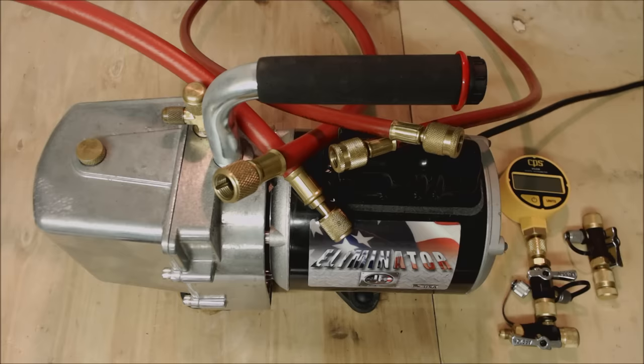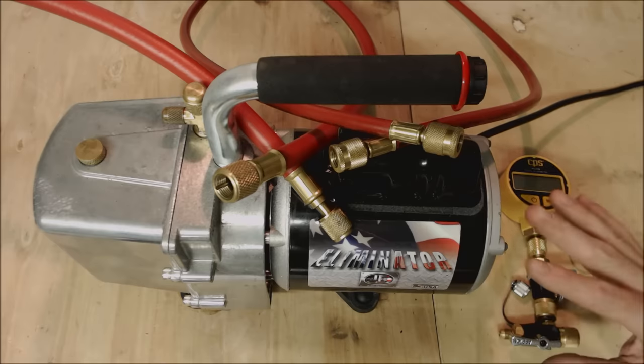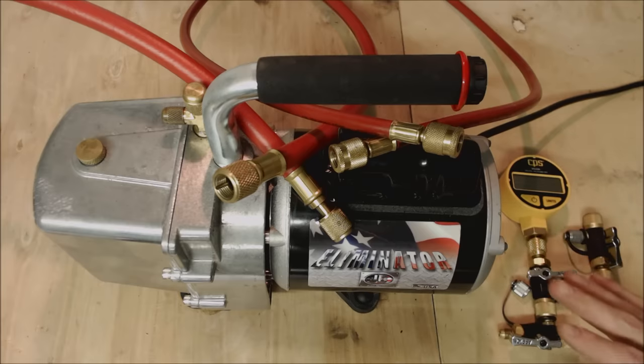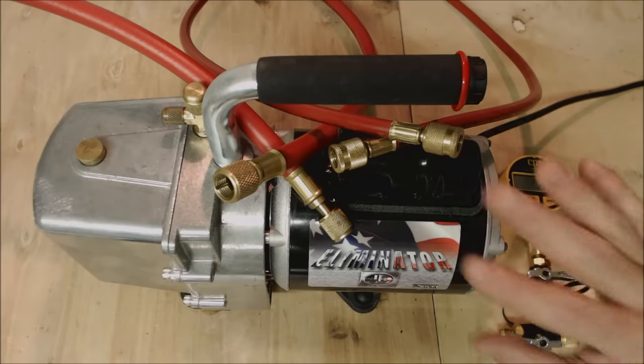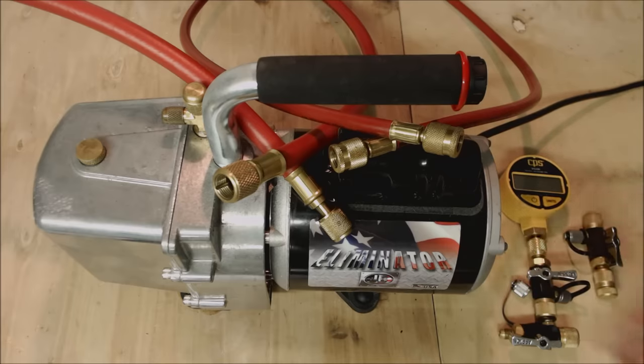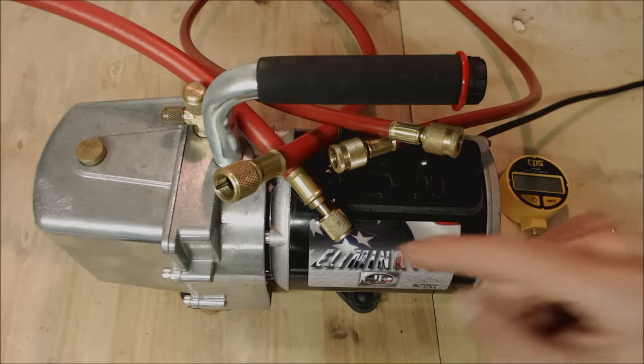Tip nine: set yourself aside a vacuum setup that's only used for vacuums. This way, once you pull down to say 200 microns and you know it's successful, you know it's going to be successful every time. It's not used for refrigerant charging or other things. My vacuum setup is: three valve core removal tools, a micron gauge, two hoses, and a vacuum pump.